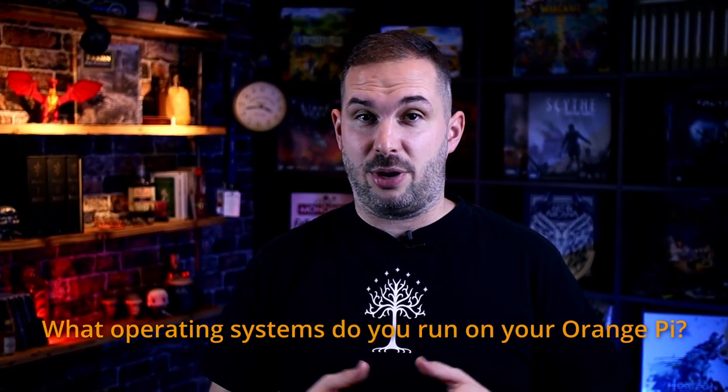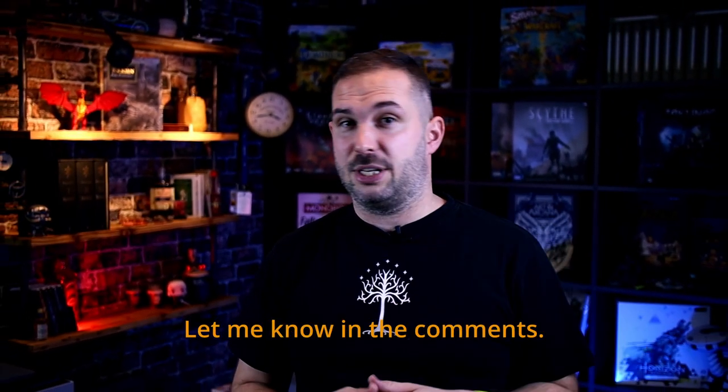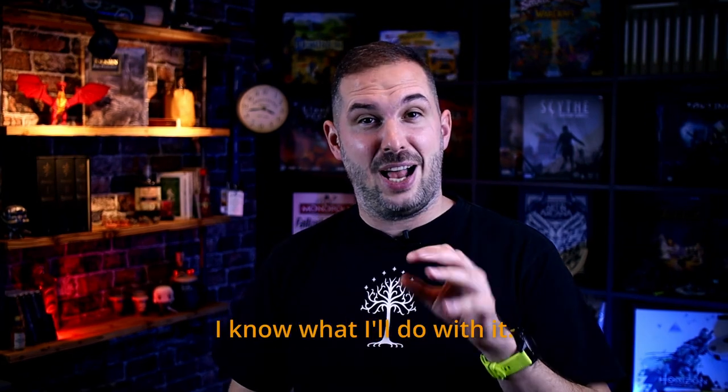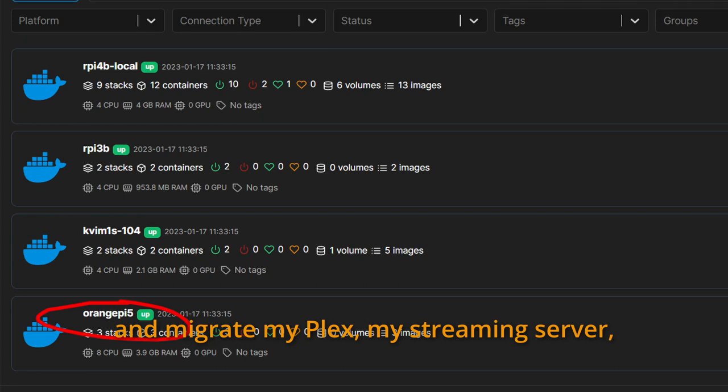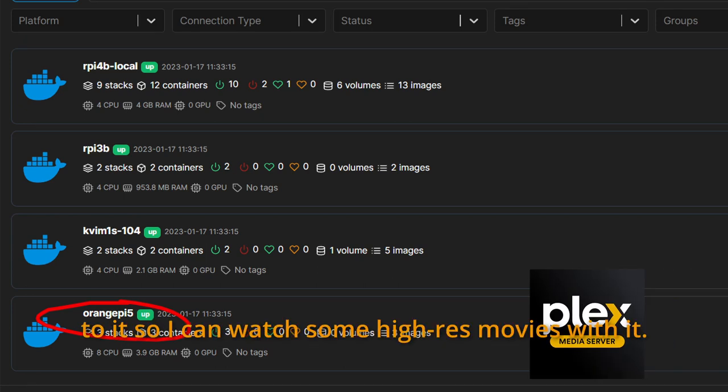What operating systems do you run on your Orange Pi? Let me know in the comments. As for me, I know what I'll do with it — I'll add it to my Docker fleet in my home lab and migrate my Plex streaming server to it so I can watch some high-res movies with it.